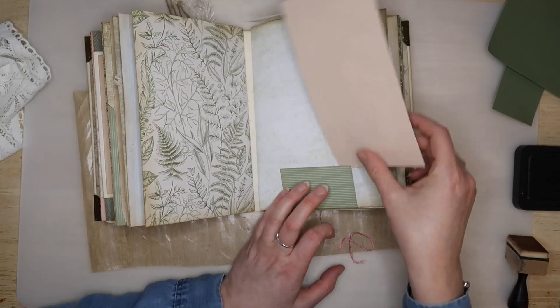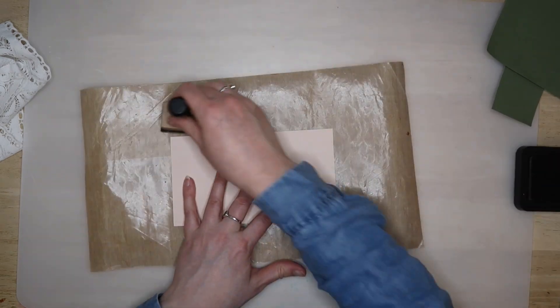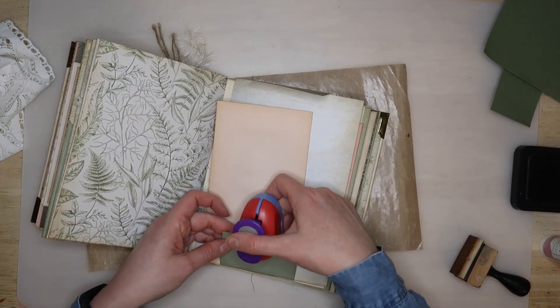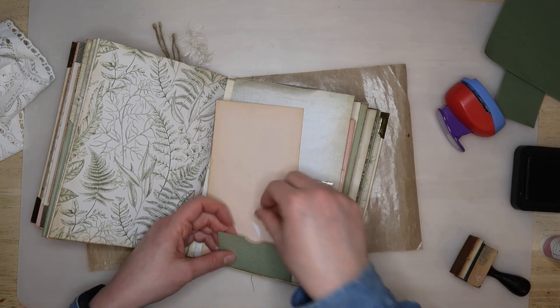Next it's time to bridge the gap on the reverse side of the belly band. You can use this as an opportunity to get creative. Any width of card can be used as long as it's long enough to reach between the top and bottom flaps.